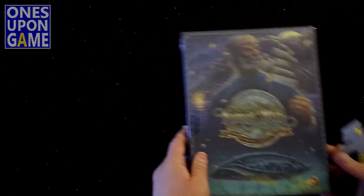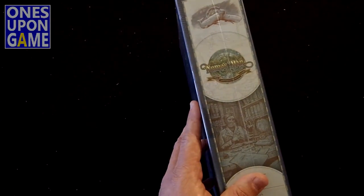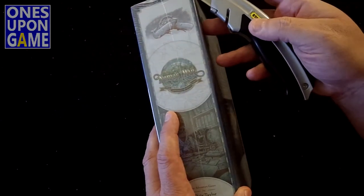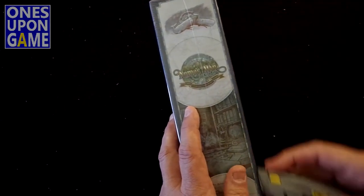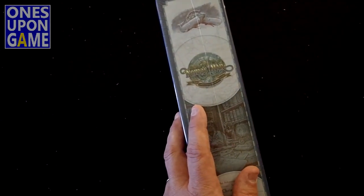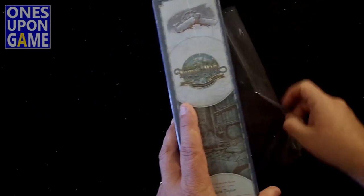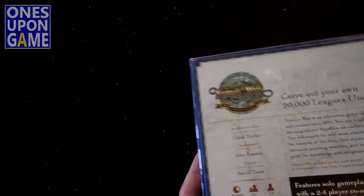I'm going to do a quick look at what's inside the box. I know very little about this game, except that it's very popular for solo play, and of course the old version was the horrible Victory Point counters before they had the really awesome laser-cut counters.